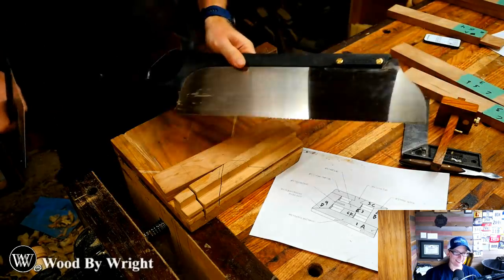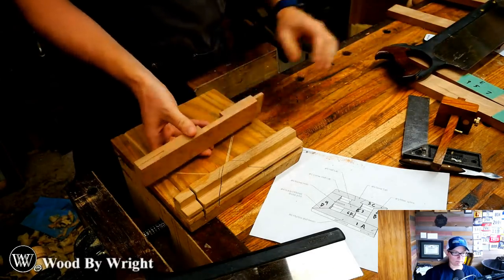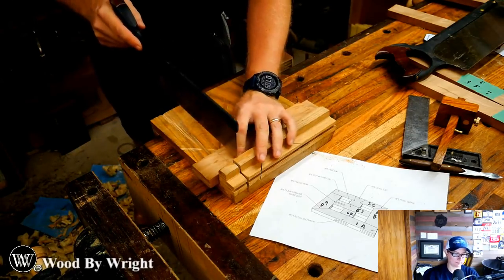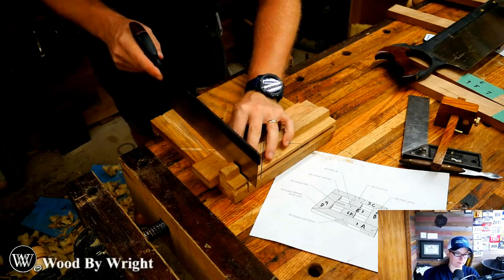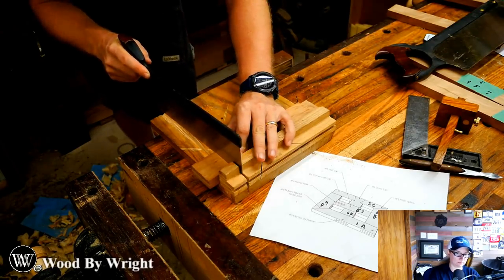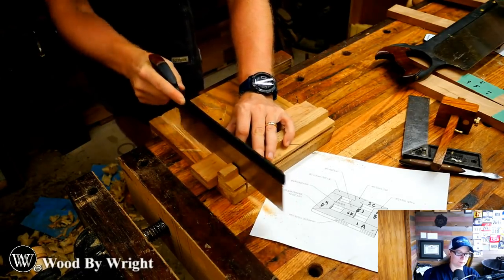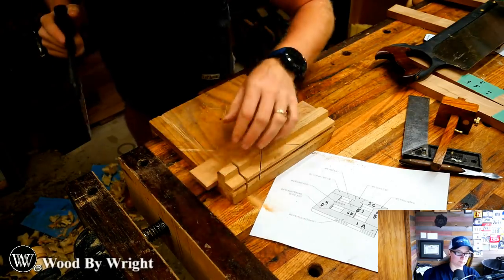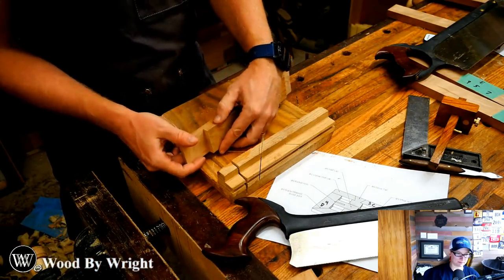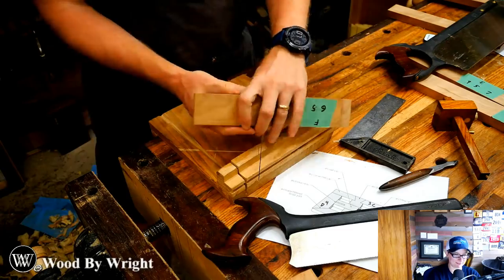We used the tenon saw to cut the cheek because it has rip teeth — I'm cutting with the grain going down. Now I want to cut across the grain, so I'm going to use my carcass saw which has cross cut teeth. I'll do basically the same thing: start it in here on the far side, get a little nick in, then work it back along that line. Now that it's developed I cut down until it pops off. And just like that, we have a cheek and tenon — looks pretty good. Now, that doesn't look much like a dovetail.